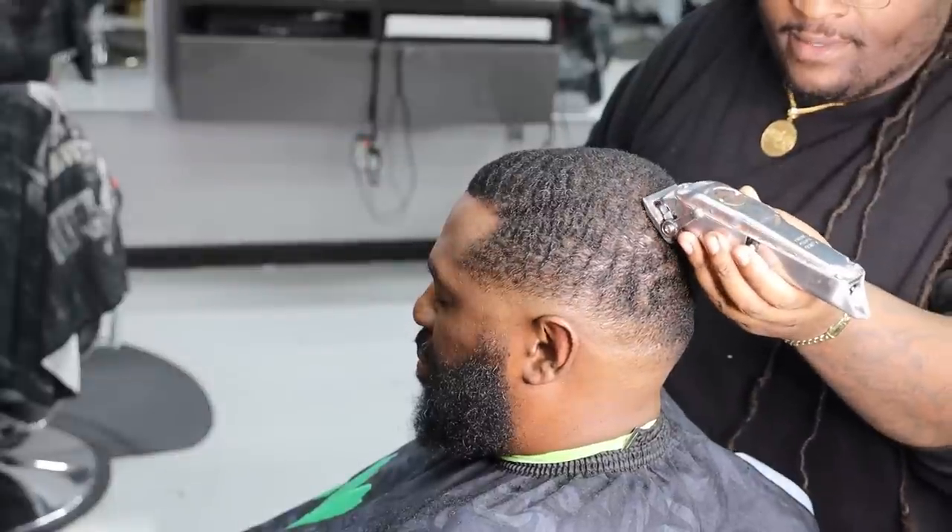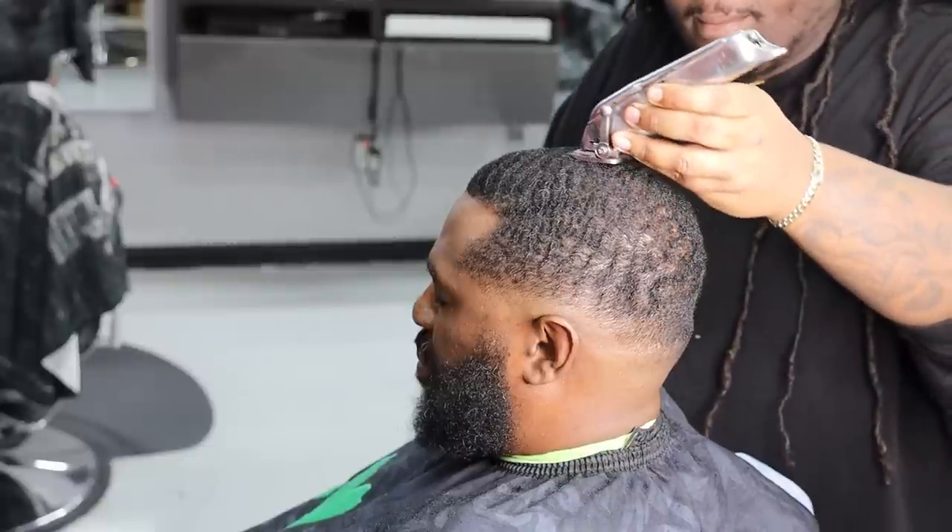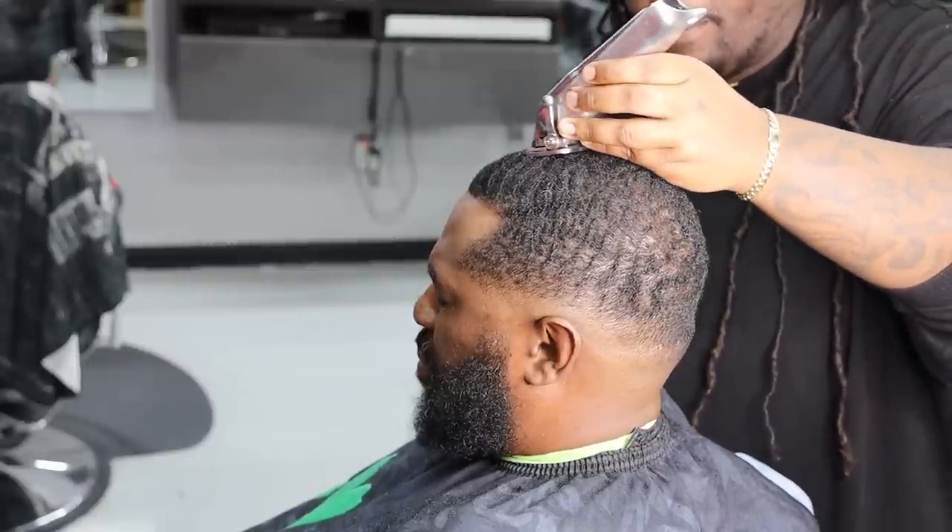Yo, YouTube, what's going on? It's your boy Beam, and today I'm bringing you a quick video of just a quick, nice, natural lineup.